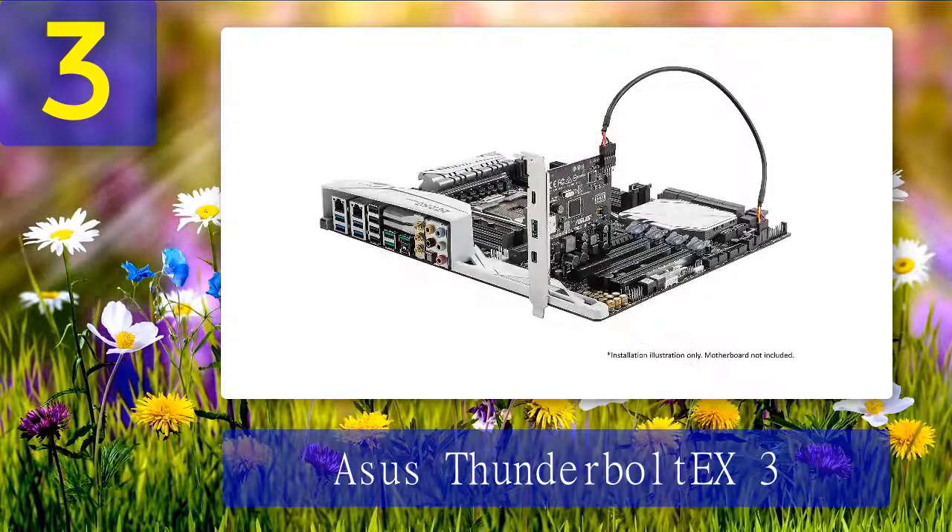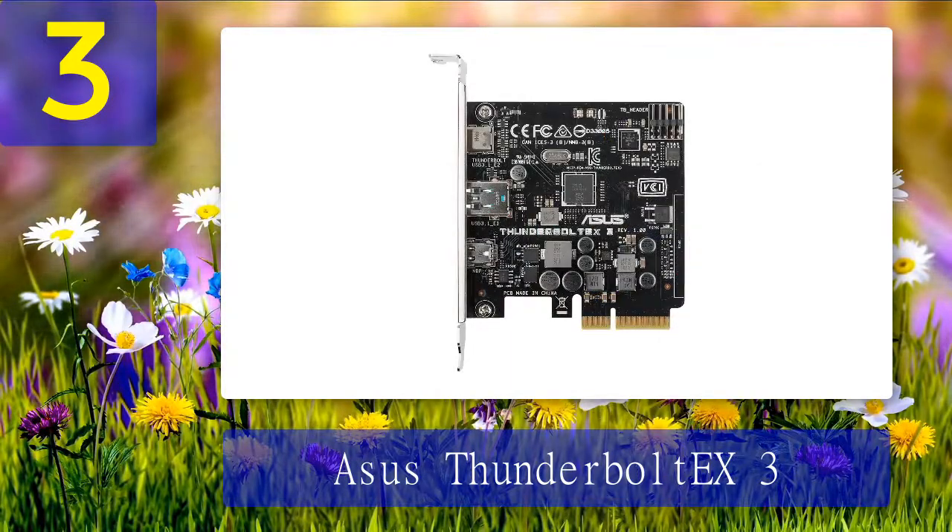The adapter card features two Thunderbolt 3 ports supporting 100W power delivery and 27W quick charge, with support for daisy chaining up to six Thunderbolt 3 devices on a single port. DisplayPort alternate mode enables a maximum resolution of 7680x4320 at 60Hz for the DisplayPort 1.4 specification. Pros: supports the latest Intel 10th gen systems, dual Thunderbolt 3 ports, 100-watt power delivery, up to 8K video output, supports daisy chaining. Cons: may not work with older Intel chipsets.